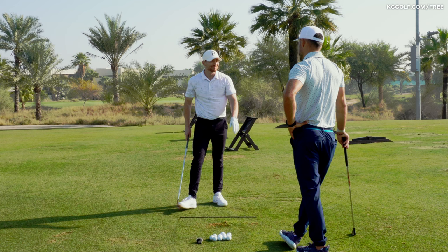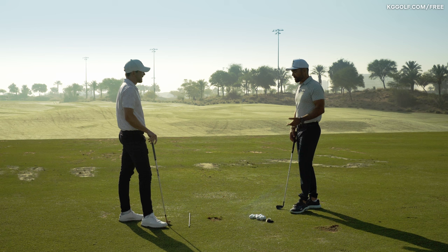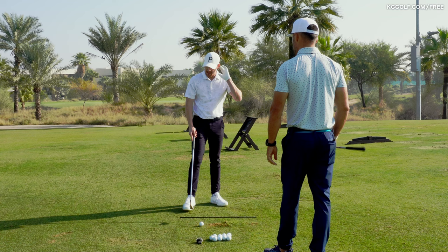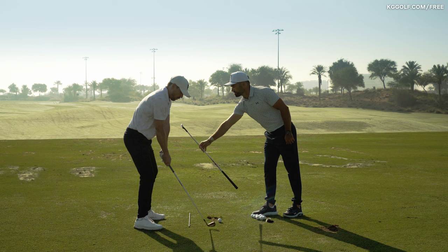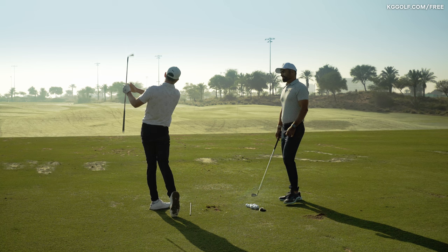Combining the arm connection drill with a tool is a great idea - whether that's a towel, tees underneath the armpits, or a smart ball between the forearms to feel that connection. After a couple more practice swings with real awareness of the body leading the club without forcing the handle, the full shot feels flush. Definitely through the ball there was that connection of the arms on the upper body.